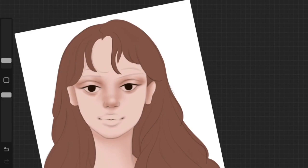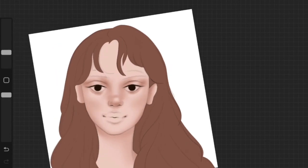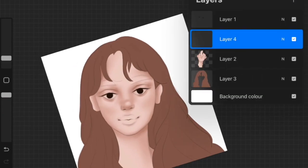I'm adding shadows to the face, the eyes, and the nose. I'm also going to add some base color onto the lips, as well as shadows around the face where the hair rests on it.